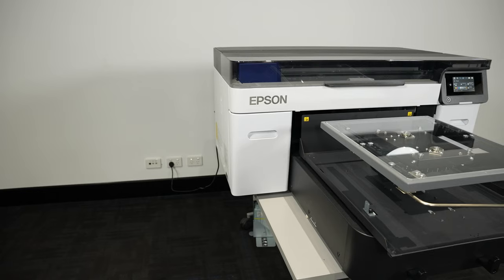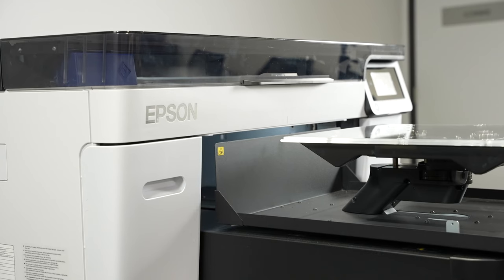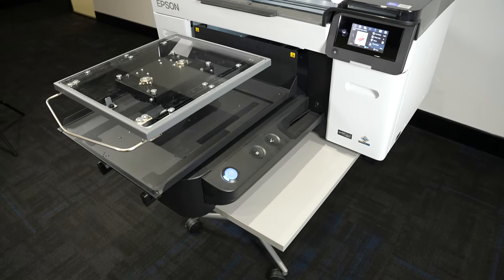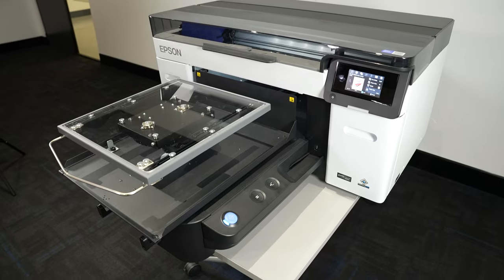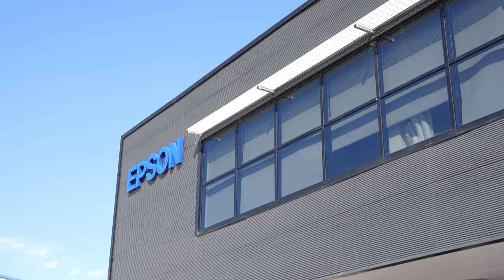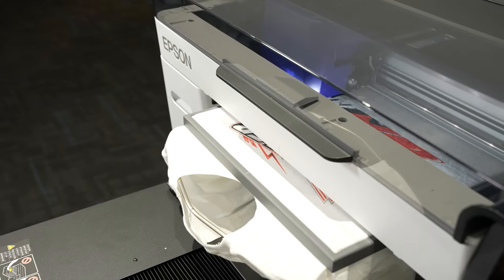Now the first thing you're going to notice about the F2260 is its shape. It's noticeably different from its predecessors, with a much squarer design, a smoother loading area and a flat top. It's designed this way to reduce the amount of packaging it ships with, which Epson says is a nod to its sustainability efforts.